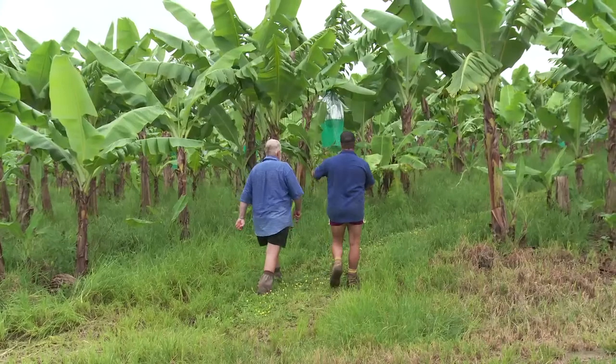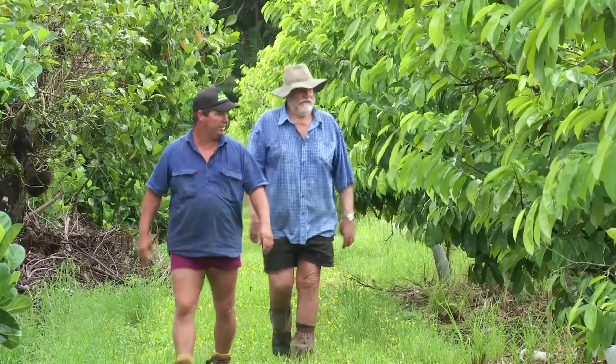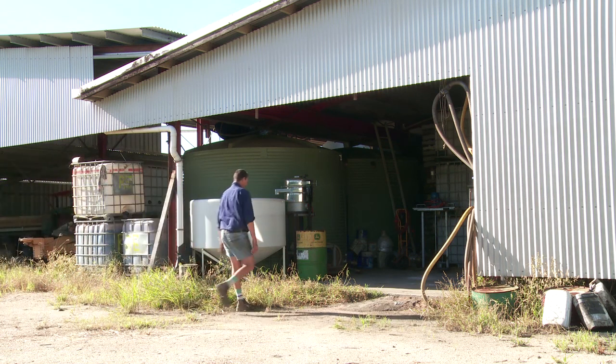On bananas we're still using some synthetic fertilisers, but on the tropical fruits I haven't put any synthetic fertilisers on there for nearly two and a half years. With synthetic fertilisers, the chemicals in them are killing the natural biology that's in the soil, so we're just trying to rebuild that. It takes a fair time to build up the biology and get it back to a healthy state.